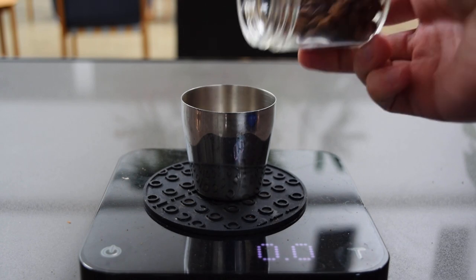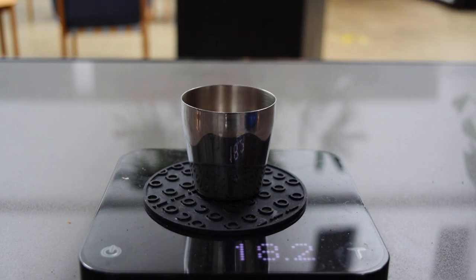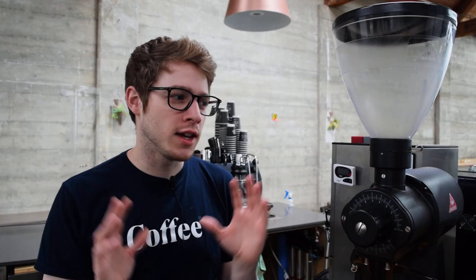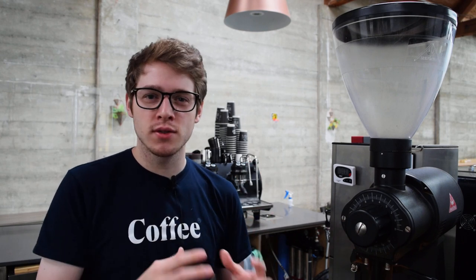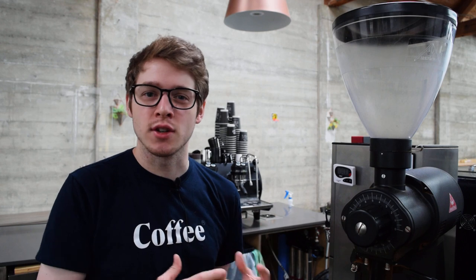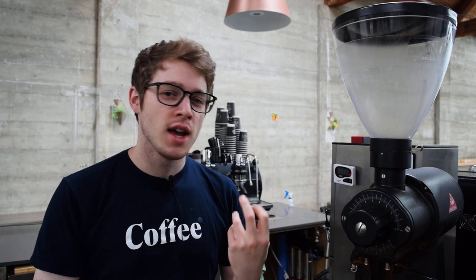First things first, we weigh out our dose of coffee — for me it's 18 grams. Pick something interesting; again it can be any coffee you want. I love coffees that are naturally processed or with extra steps of fermentation. Those big juicy sweet notes come through really nicely as an espresso.